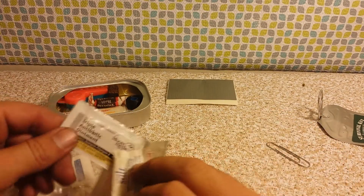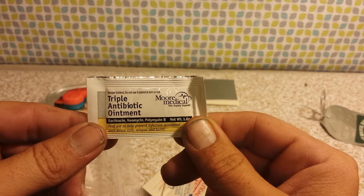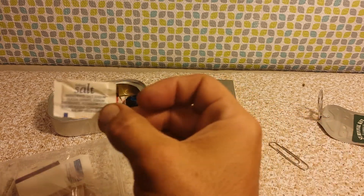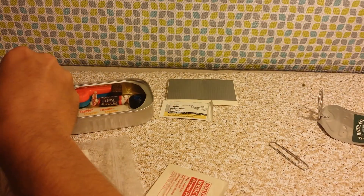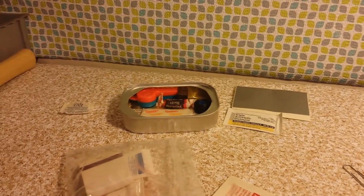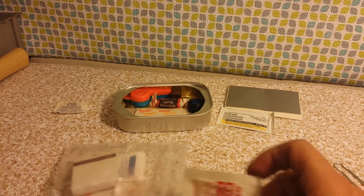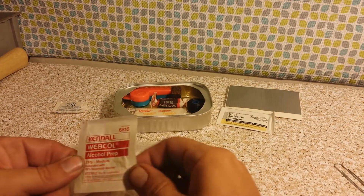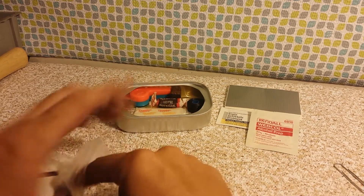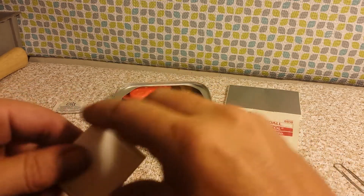Next in here we have some triple antibiotic ointment — good if you get a cut or something. We got a little packet of salt, which is kind of a food item, so I'll set that aside. And then we have an alcohol prep pad.